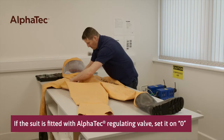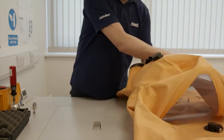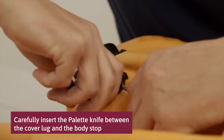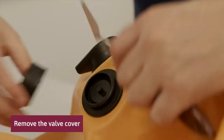If the suit is fitted with an Alphatech regulating valve, set it on zero. To remove the outer valve cover, first rotate the cover clockwise so the cover lug is 6-8mm past the valve body stop. Carefully insert the thin blade pallet knife between the cover lug and the body stop. Then turn the valve cover anti-clockwise and remove.